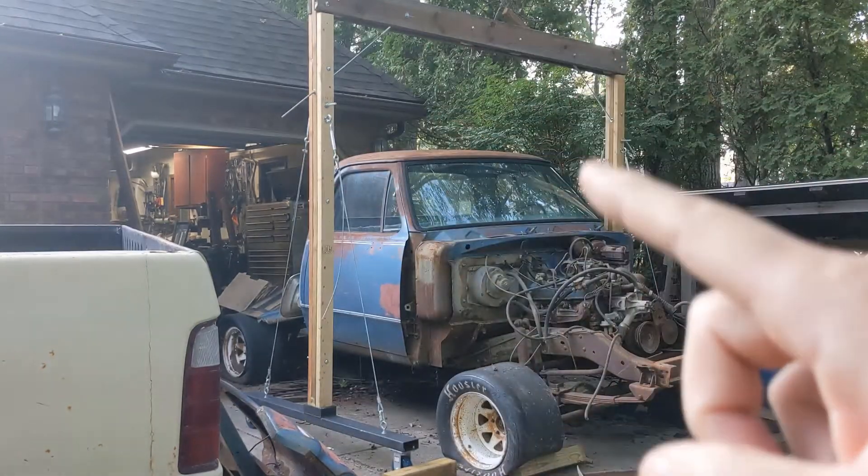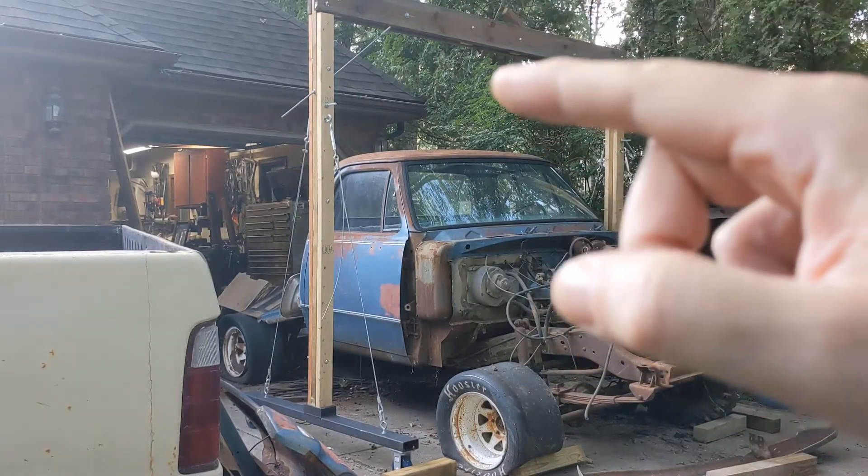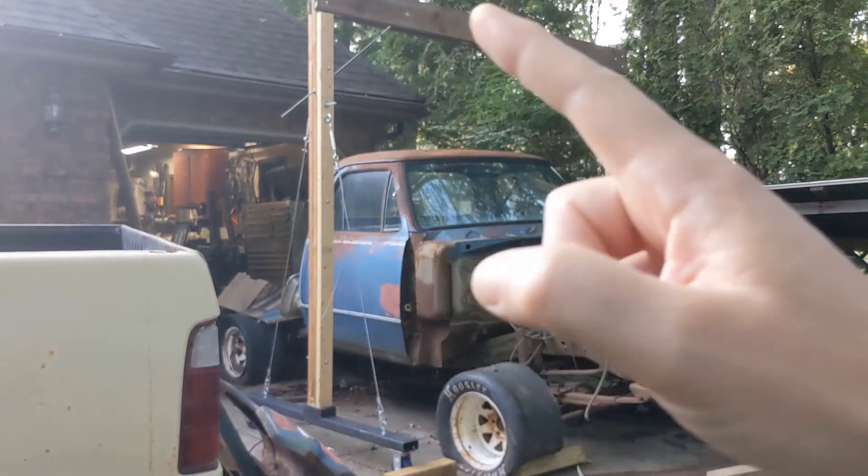In keeping with the disassembly ability of this, I want it to be able to just drop right in and pull right back out. So let's head into the garage and get working on it.